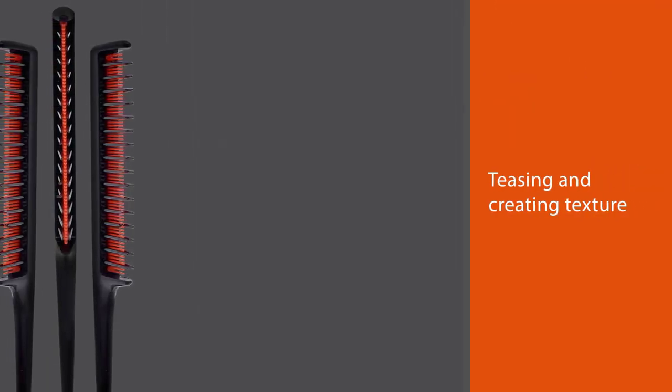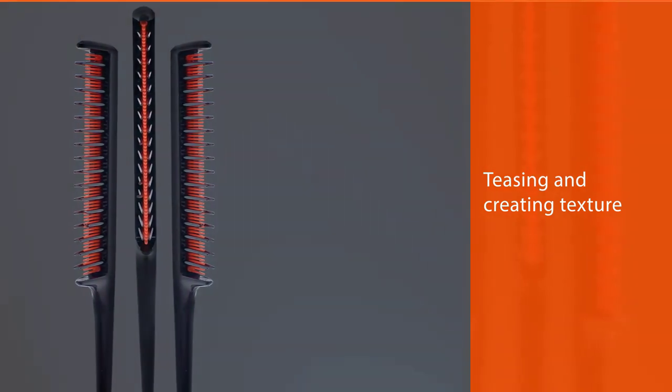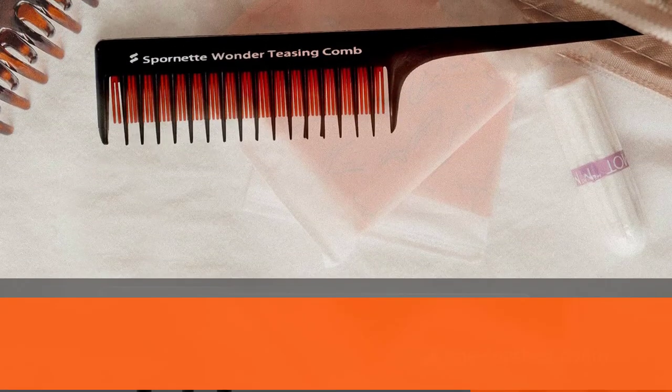This comb will help you with your hairstyle without damage. Since this is a fine-toothed comb, it will work its magic best on medium to thick hair. It has rather sharp edges and can even break and pull out fine hair.